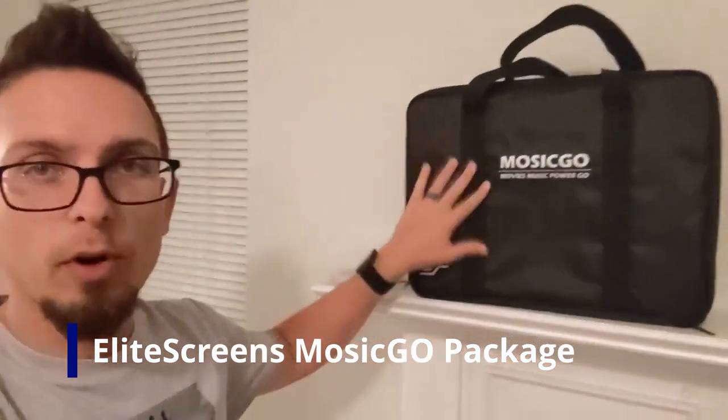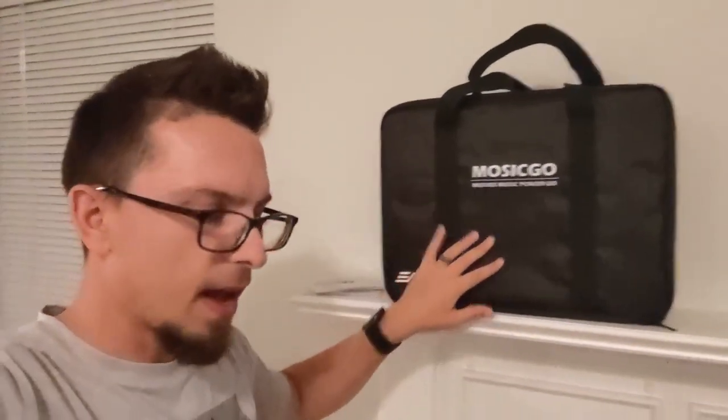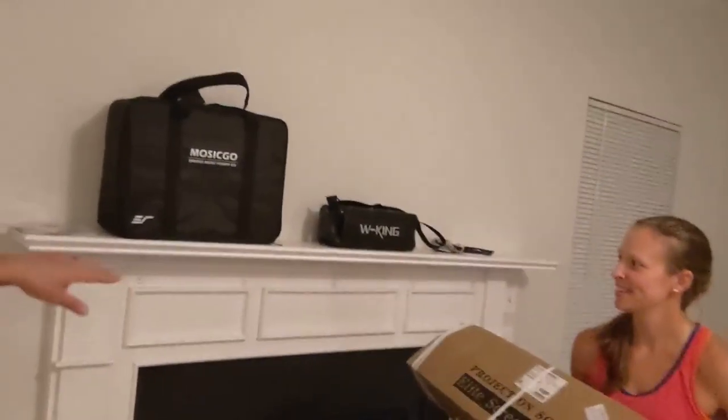Elite Screens just recently sent out this Mosec Go portable projector — this is an ultra short throw projector. They sent that out, and Lauren's got here — we've got a screen. I'm going to be getting two screens from them, and we're going to see what this one is, whether it's a fixed one or the portable one. We're going to try to set this up, and I've got one of my Bluetooth speakers so we're going to see if we can set up a quick little home theater.